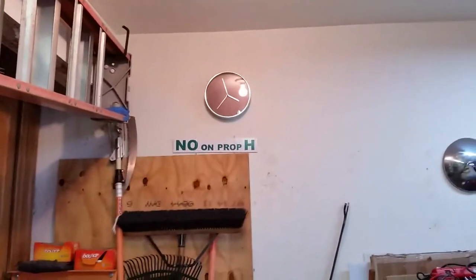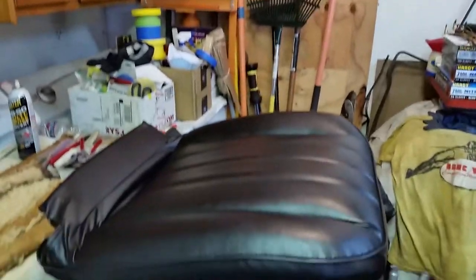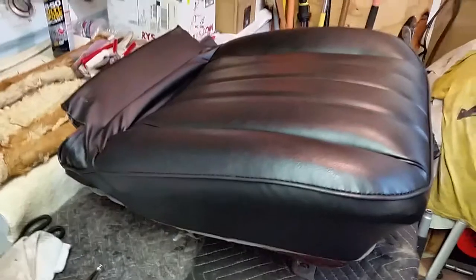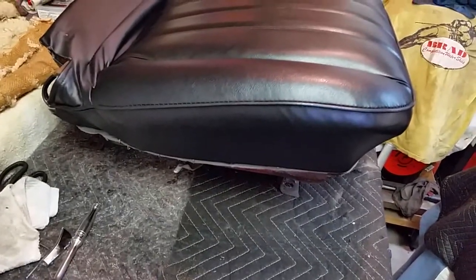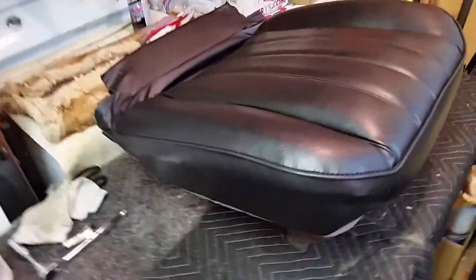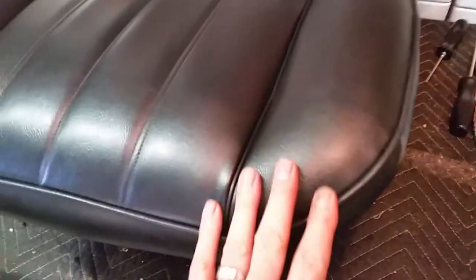It's Sunday, September 6, 2020, it's about 5 minutes to 4. I got the passenger bottom done, and I really like the way this one came out — it looks really nice. It looks better than the driver's side; I wish this was the driver's side.